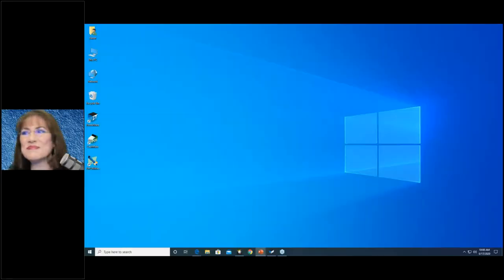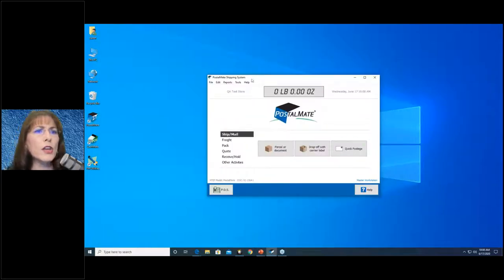Let's go to PostalMate. I'm going to open it up fresh. You'll notice that PostalMate is really tiny on my screen. In other applications you can adjust the screen size in Windows and it affects everything else, but I don't want you to do that for PostalMate. PostalMate is very likely your main program at your store — it's the engine of your store — so you probably want it a bit bigger. And when support logs in, they like to see it bigger too, so they don't need a microscope to help you.